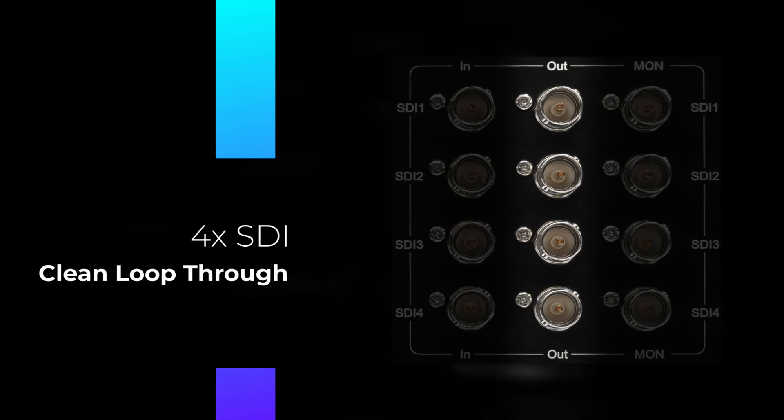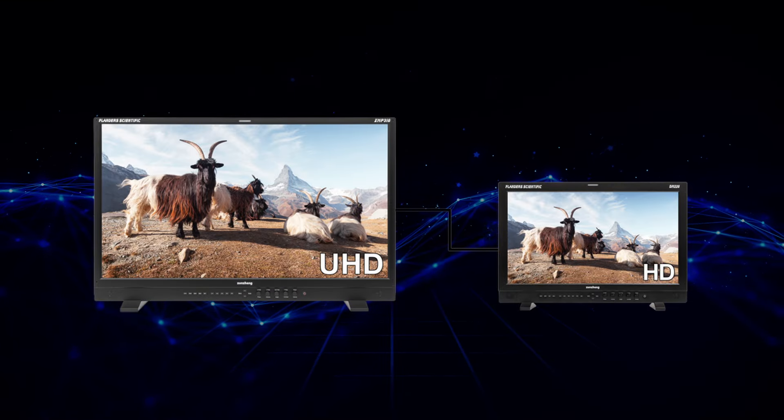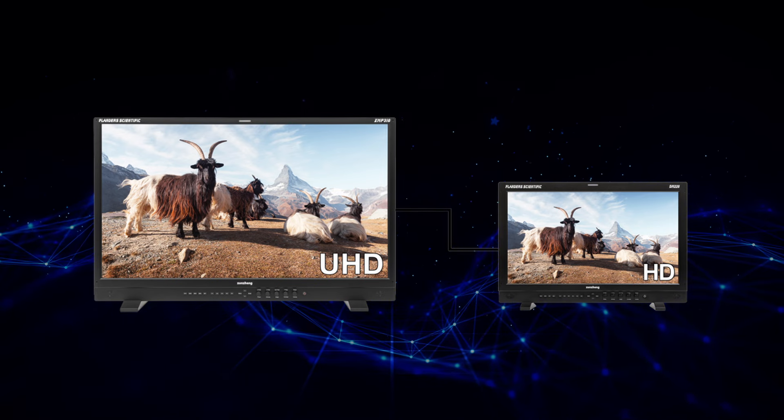Each input has a dedicated reclocked multi-rate SDI output for clean loop-through of any input signal. Four processed multi-rate SDI monitor outputs provide various functionalities — for example, they can downscale a 4K or UHD input to a 2K or HD output, enabling compatibility with downstream equipment that does not support 4K or UHD natively.